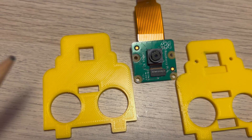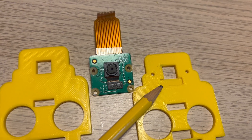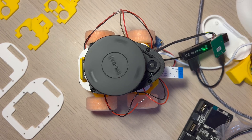The camera holder module had to be tweaked a couple of times. In the first version there was no notch for the little camera connection ribbon, so I added a notch — but that one wasn't big enough, so I did a third version which was slightly larger. That one fits in now perfectly.